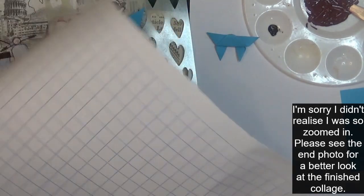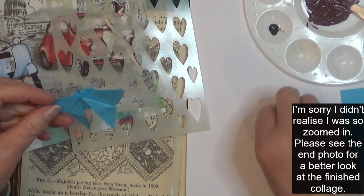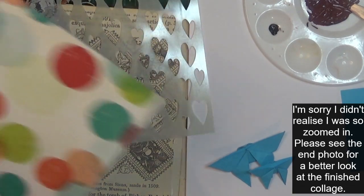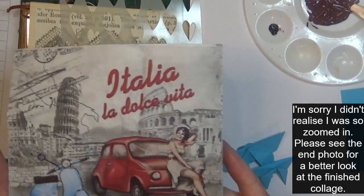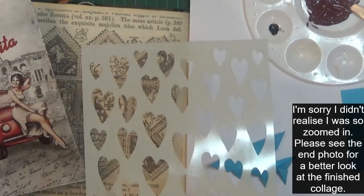The prompts also include graph paper, which I've got here, and origami or another kind of folded paper. I've made a couple of little butterflies and I'll actually make a third one because I do like to have three. The colorful paper was pretty easy. For the place prompt, I went with Italy, so I've grabbed this Italian napkin to use.